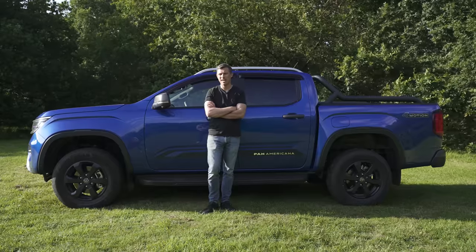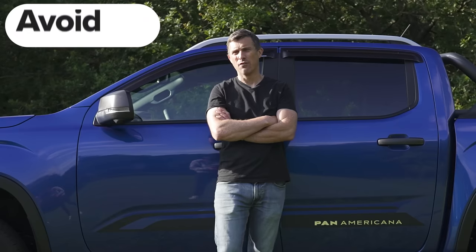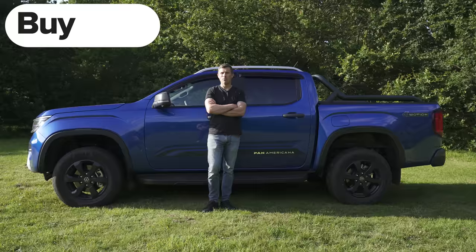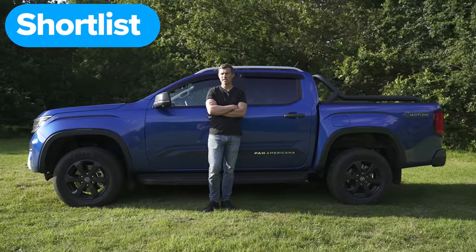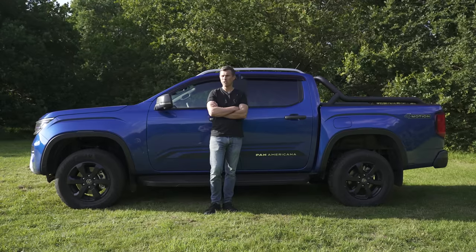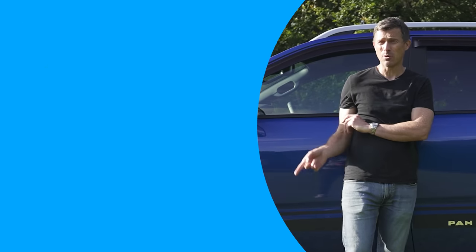So what's my final verdict on the Volkswagen Amarok? Should you avoid it, consider it, shortlist it, or just go ahead and buy it? I reckon you should shortlist the Amarok. It's really good for work and really good for pleasure because it feels quite nice to drive for a pickup. Give it a like if you enjoyed the video, let me know in the comments if you agree, and click on those windows for more videos or the box to sell your car the easy way through CarWow.